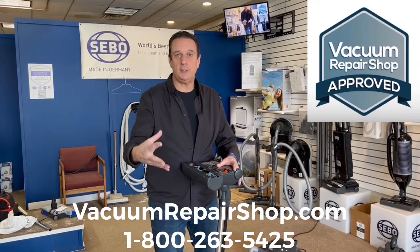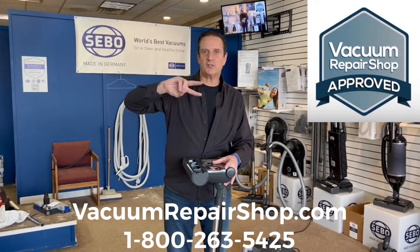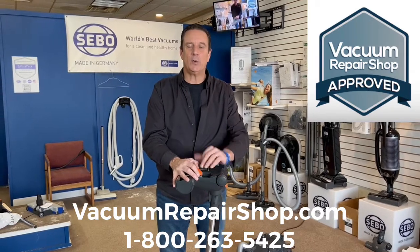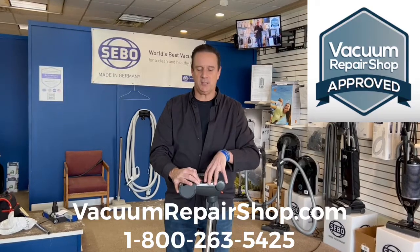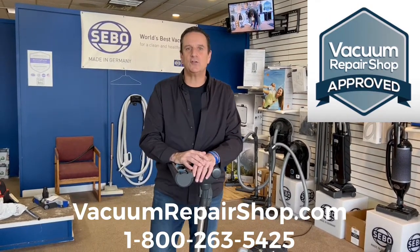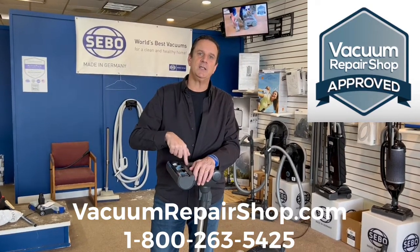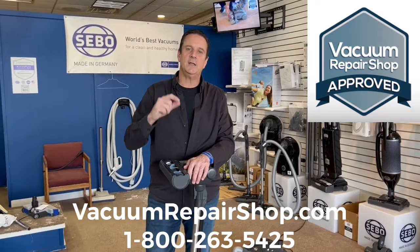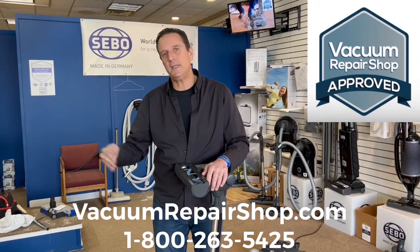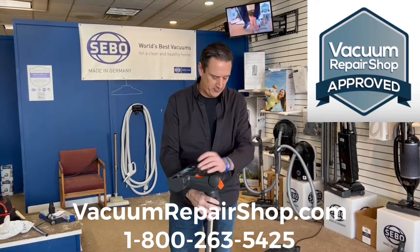If you pick up something that gets stuck — a kid's toy, a Lego, a screw, a paper clip — you have access to that clog through a trap door on the bottom. Very easy to maintain. The whole idea is buy once, buy right, and have this machine for 20 or 30 years — just like mom's old Electrolux. Most premium vac shops give you some sort of tune-up plan. In our shops, with the SIBO Premium Onyx, we give a 10 free tune-up plan. The warranty is 10-year motor, 10-year parts, 7-year labor, and lifetime on the belt.